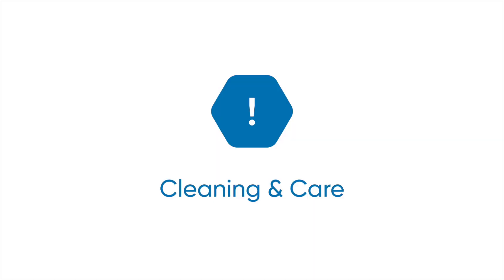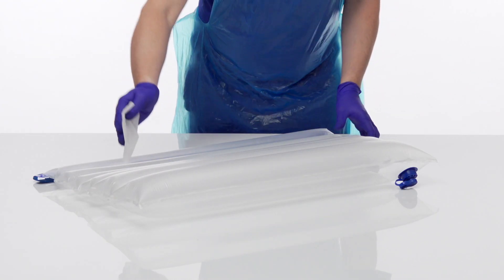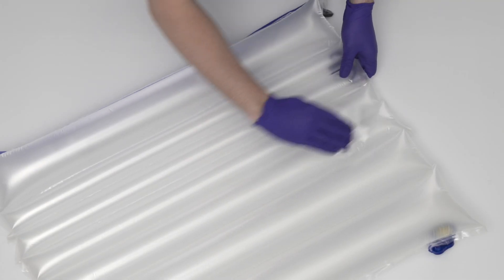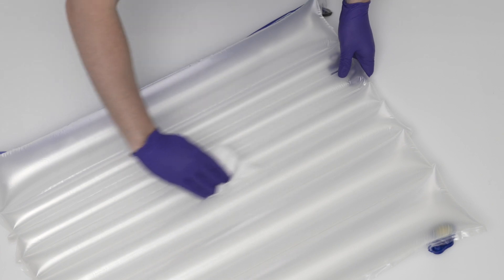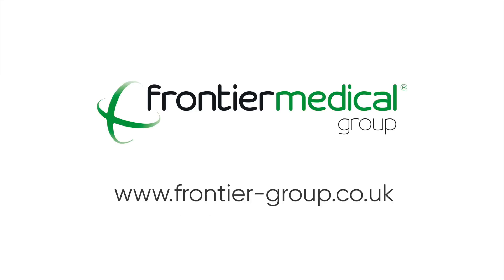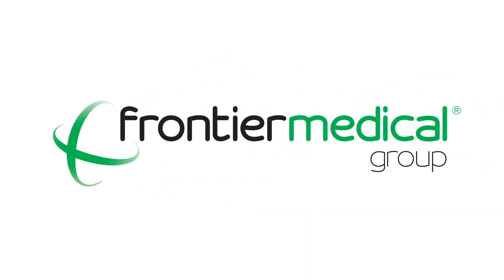All components can be cleaned and decontaminated with either a 0.1% or 1% chlorine-based solution, when followed by a thorough rinse with clean water. For further information, please refer to the Repose instructions for use or visit the Frontier Medical Group website.